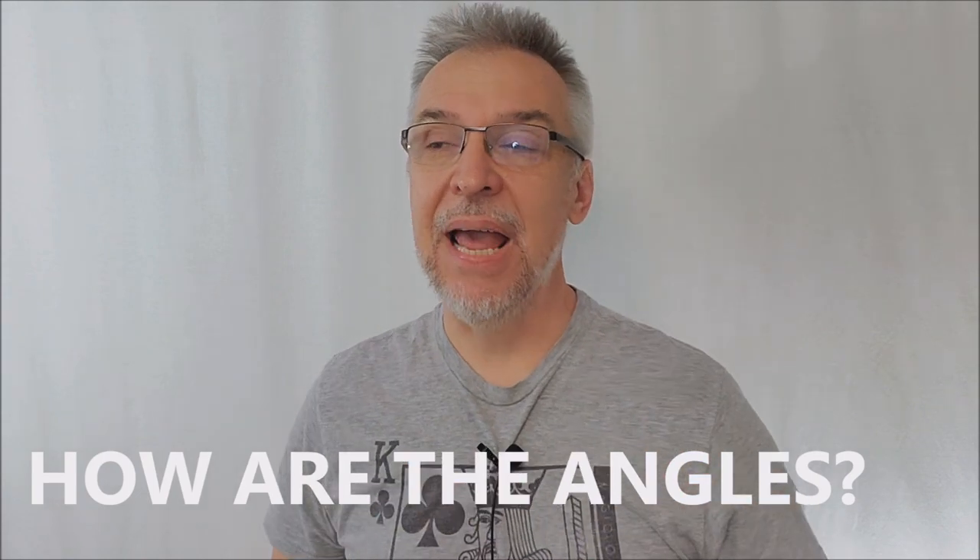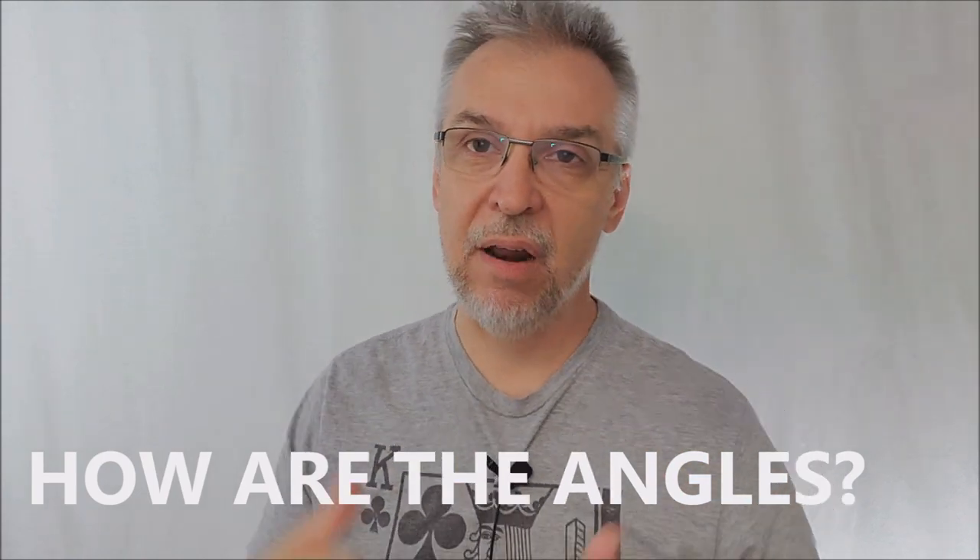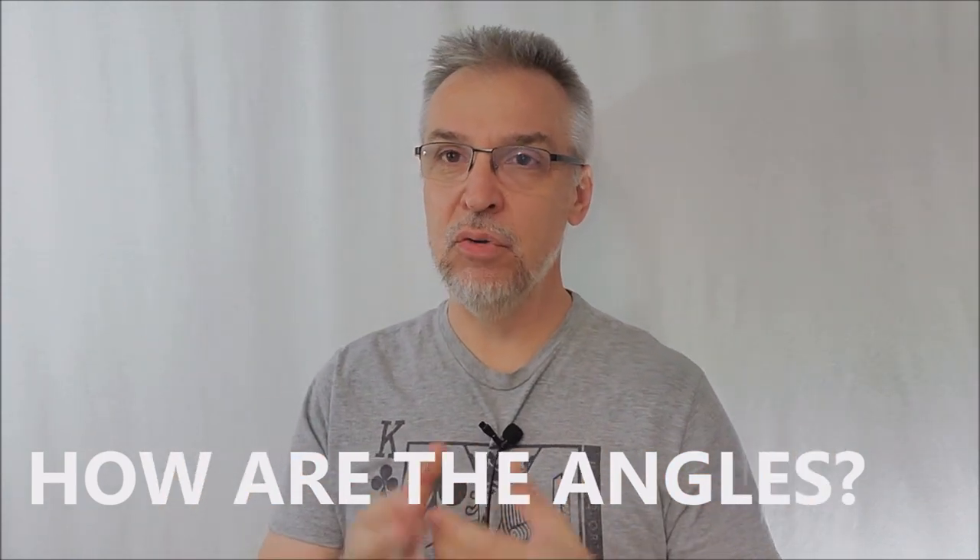How are the angles? The angles are restrictive. You cannot have people on your sides and you definitely want people looking down on this object. This is something you're holding below, maybe down at waist level or on the table, with people hopefully standing and peering down at it. If you're doing it on social media, social media angles would be great because you have your camera above and everything is pointed down — and that's really the angle you need.